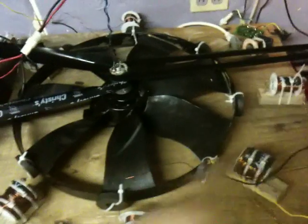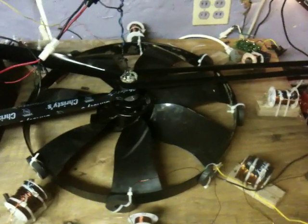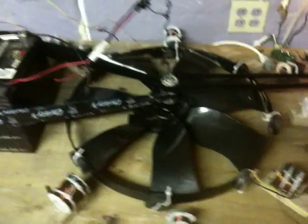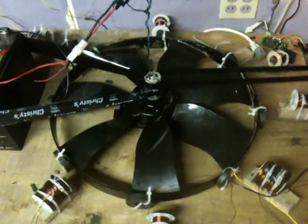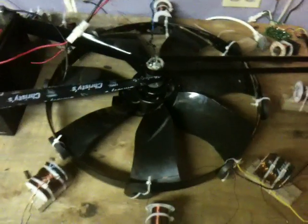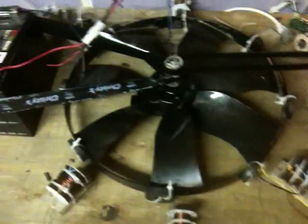I temporarily removed the coil that was getting clipped by my wheel, and hopefully it will be able to start up and not be hitting anything as it spins. Let's give this another try.